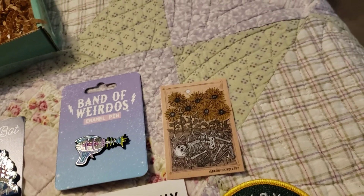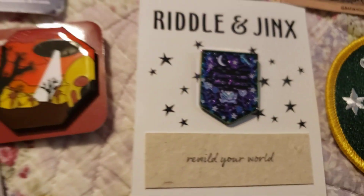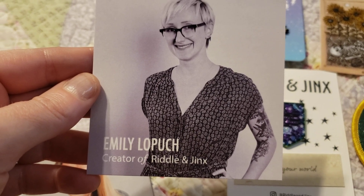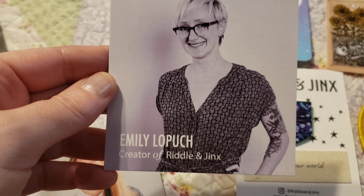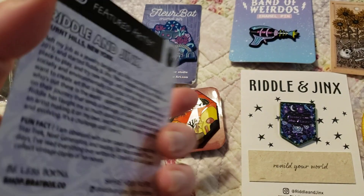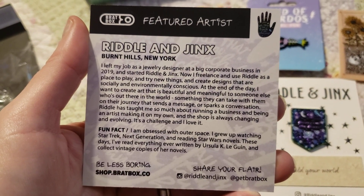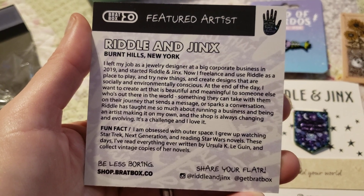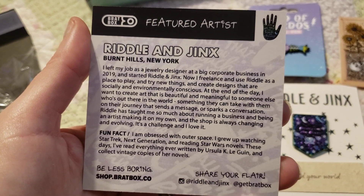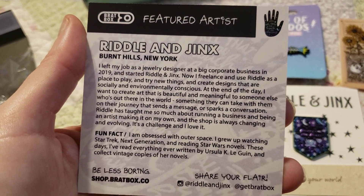We also got a card for Riddle and Jinx — which was this pin here. Riddle and Jinx is created by Emily Loputch, based in Burnt Hills, New York. I have never heard of Burnt Hills — I'm wondering if it's upstate somewhere, as I live on Long Island. Feel free to pause and read the card. She's at Riddle and Jinx on Insta.